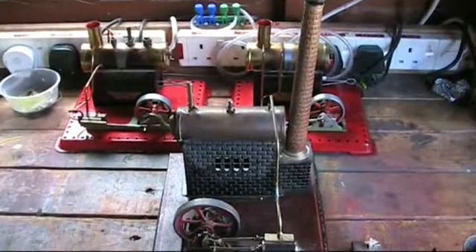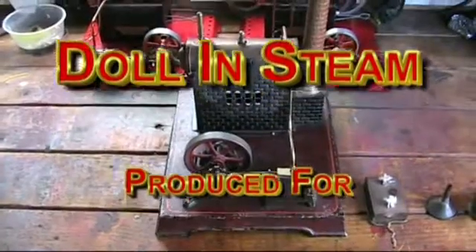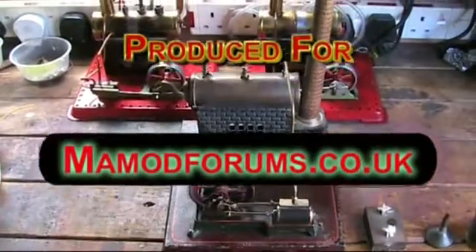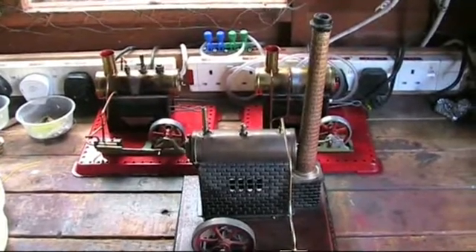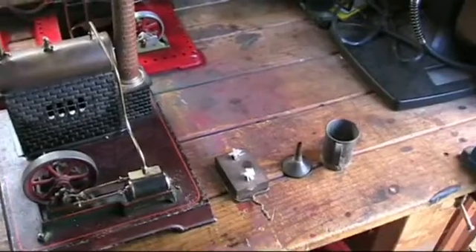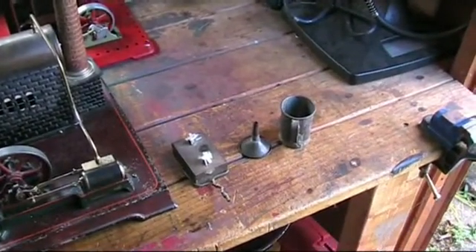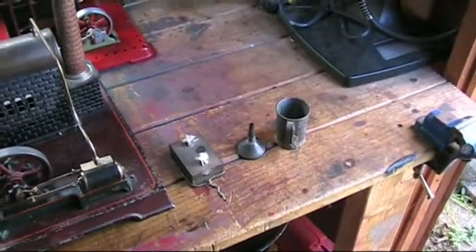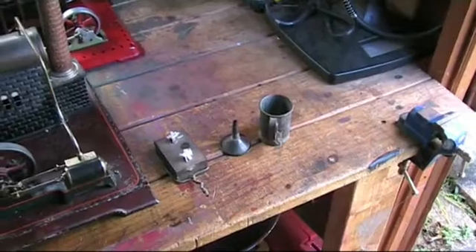I'm going to steam my little doll. I've had her running on air for a while but I just got her a day or so before, so this will be her first steaming. If I look down there you'll see the burner there with a little bit of wire twisted around it, because it's obviously lost its handle. I'll make a new one and solder it on there — it's got its own filler and a little mug there.